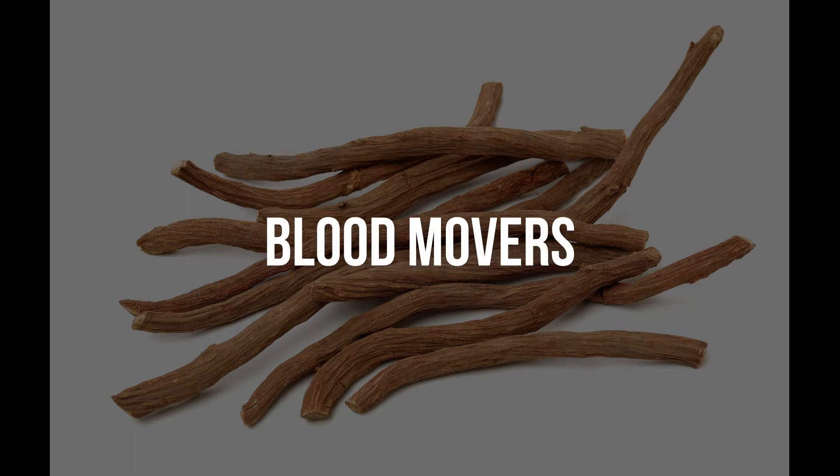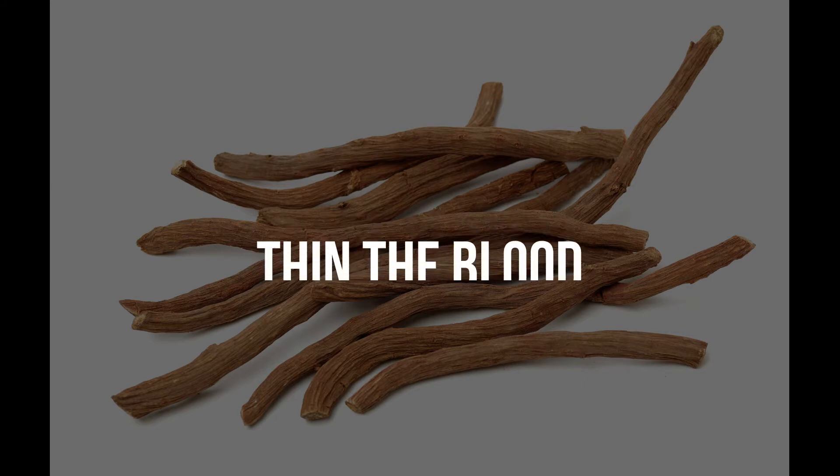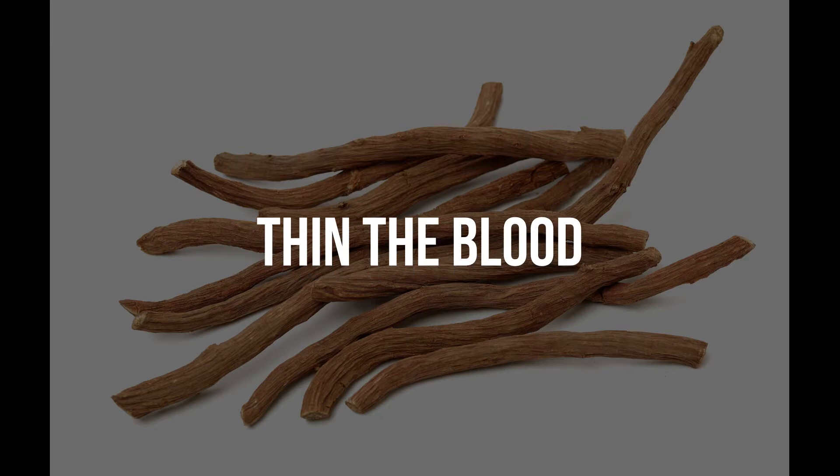As a group, they all move the blood. But there are different types of blood movers. For example, there are blood movers that push the blood, and there are blood movers that thin the blood to help encourage circulation.